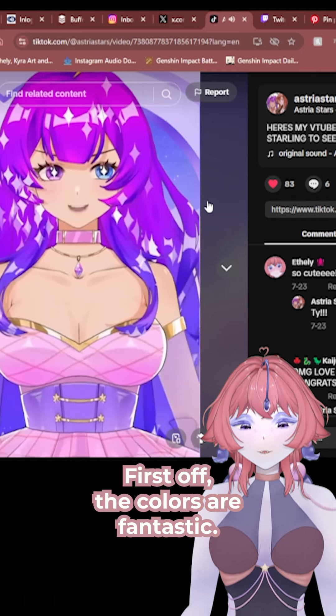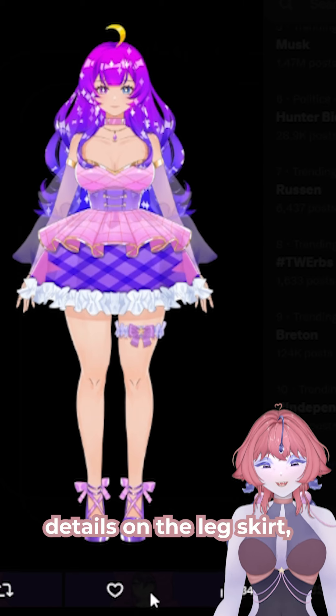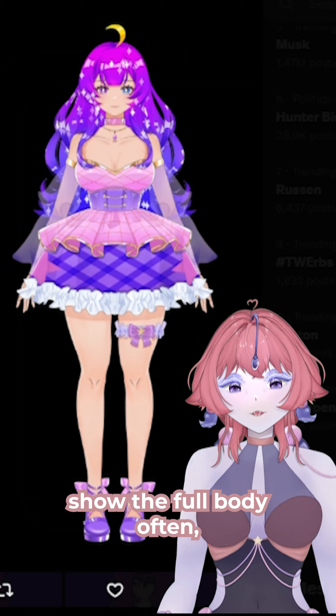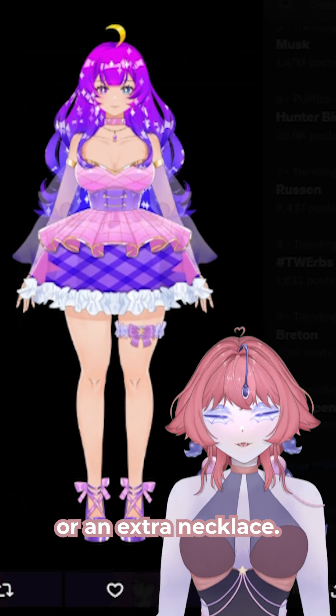First off, the colours are fantastic. The bright palette really makes you stand out. Looking at the full body, the details on the legs, skirts, sleeves and shoes are great. But since your videos don't show the full body often, I'd suggest adding more accessories to the top half — maybe a hair charm or an extra necklace.